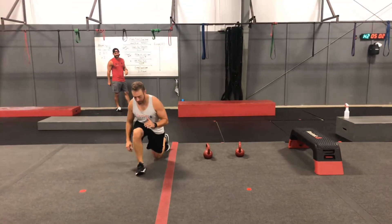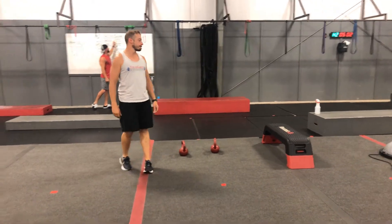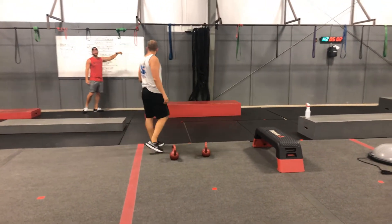Jump lunges — getting that back knee close to the ground. Going down by 10, all the way to 10 every round.